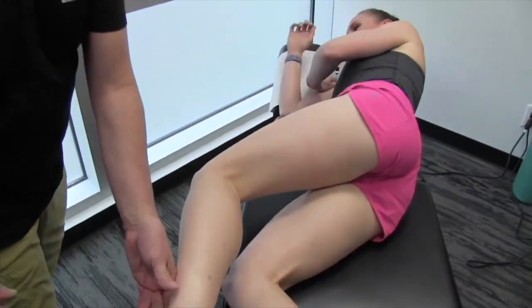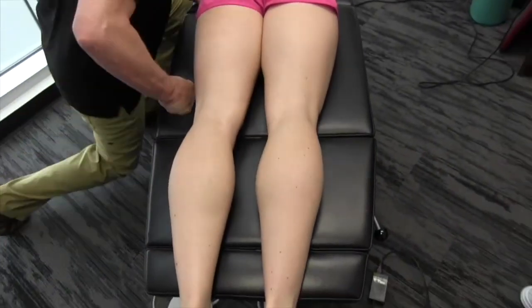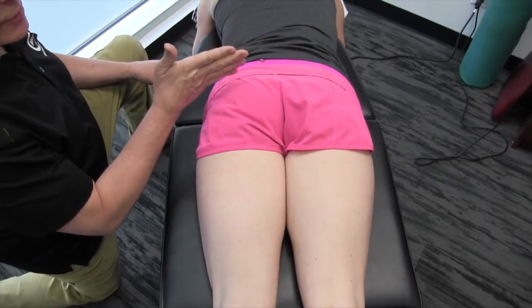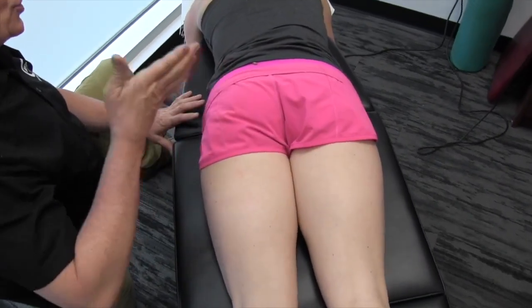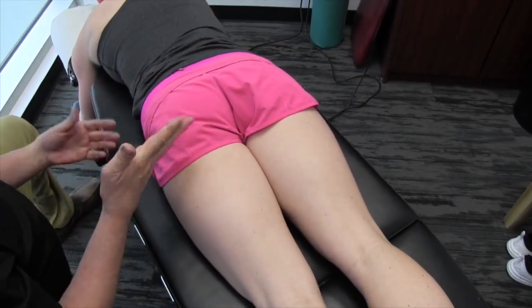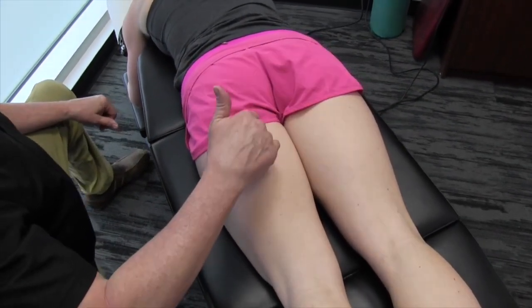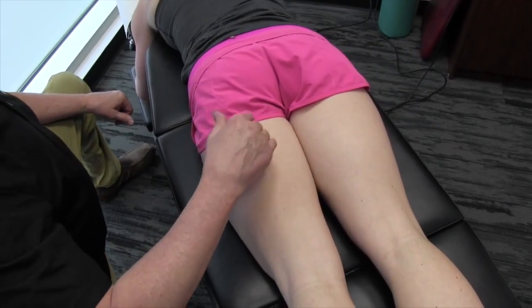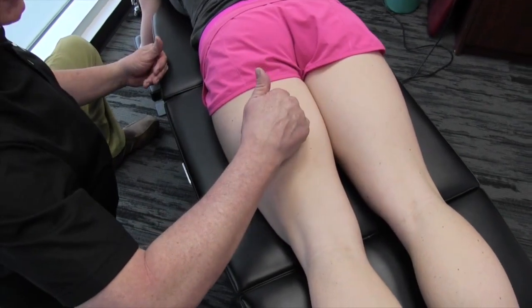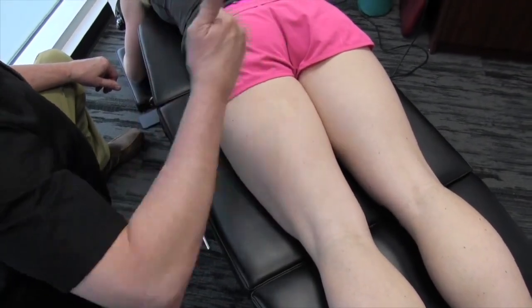Now I'm going to have you go face down. The interesting thing about entrapment of the sciatic nerve is that we often talk about specific structures — like the piriformis muscle — but in reality, direct attachment, tethering, or compression on the nerve from an anatomical structure only occurs in about 15% of cases. More commonly, if we follow the sciatic nerve either medially or laterally, we'll find fibrous bands that can be strictly fibrotic or have a vascular component. I'm going to work around the common entrapment sites to free up the nerve, then go back and do some flossing.